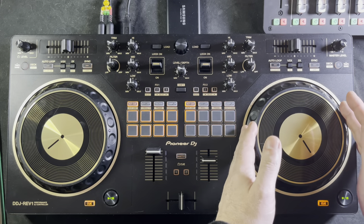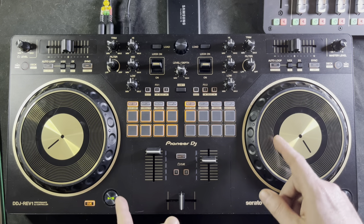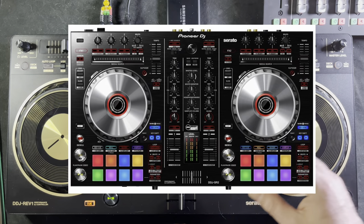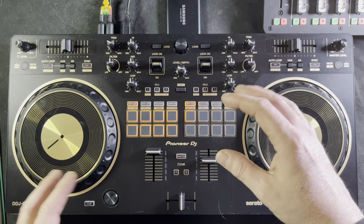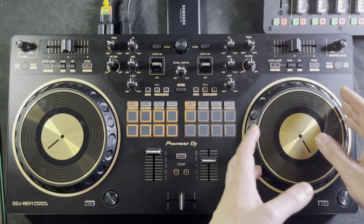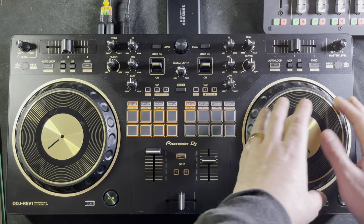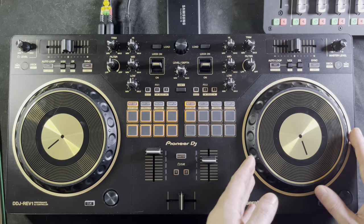Another thing I like with this controller is that they've made the jog wheels much bigger than the outgoing SB3. They made them the same size as what was on the SR2 model, which was bigger than what you had on the SX. So if you liked the feel of that controller with the capacitive wheel, this will be a welcome addition — you get that extra room to get your finger right where you need it.